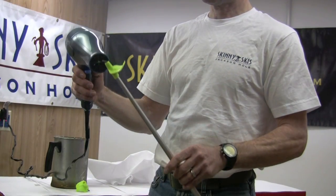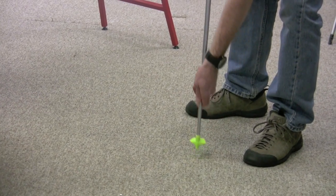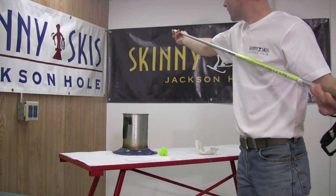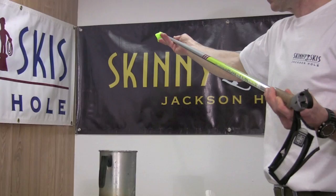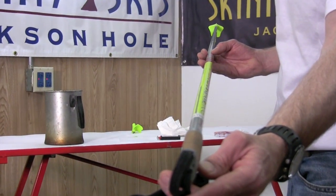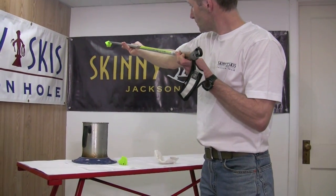Reheat the basket for a minute, then press down again until you feel the basket make contact with the end of the pole. Before the glue sets, make sure the basket is aligned properly with the grip by looking down the length of the pole from grip to the basket, and make small adjustments until you find the proper placement. It takes no longer than ten minutes for the glue to cool and set, and the poles are ready for use.